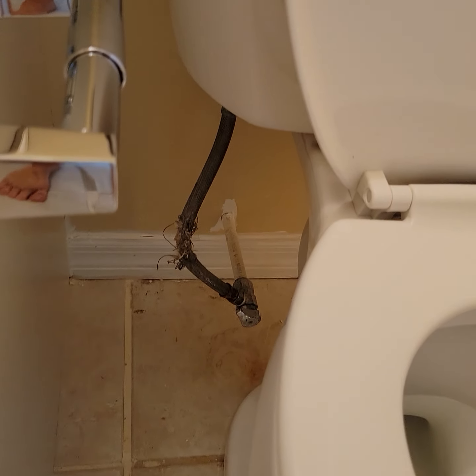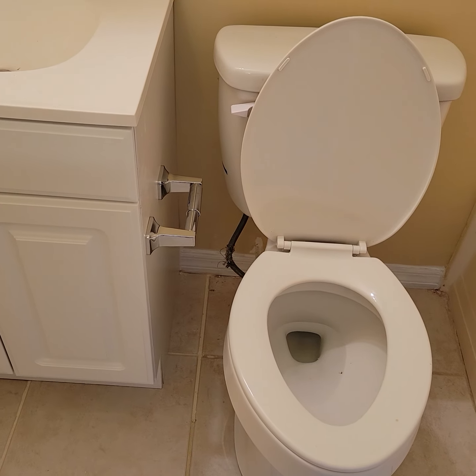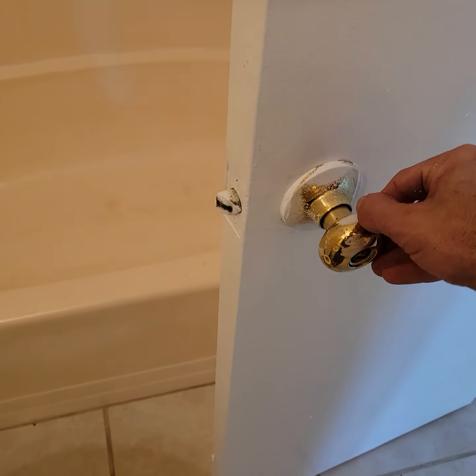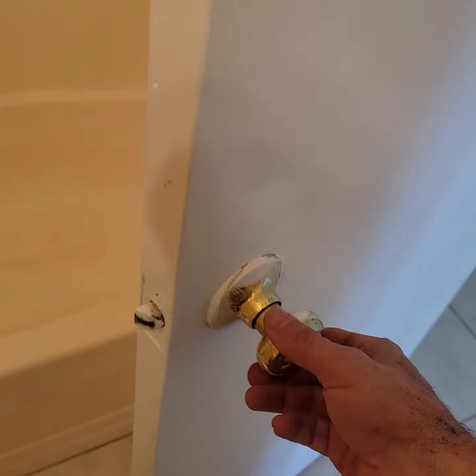We need to get a new toilet hose — this one's frayed and it's visible from when you walk in, so let's change that. This doorknob has a bunch of paint on it, so we need to clean it or change it — maybe it's easier to change it. Get a new privacy knob.